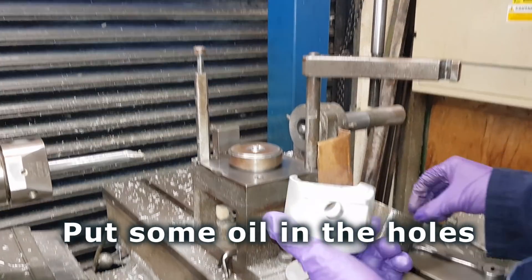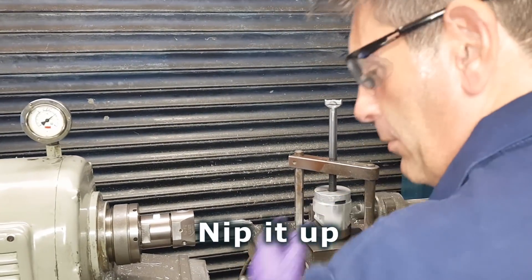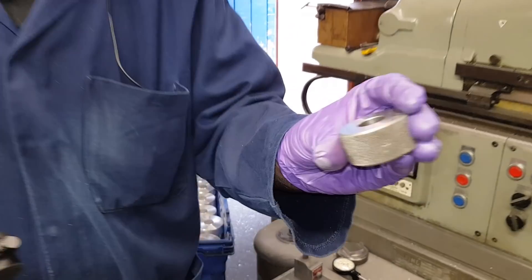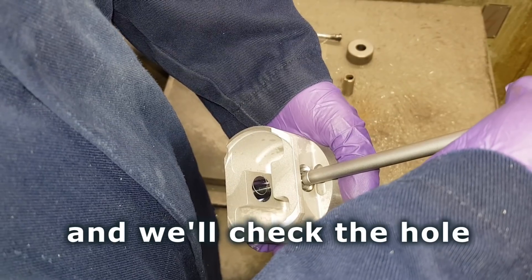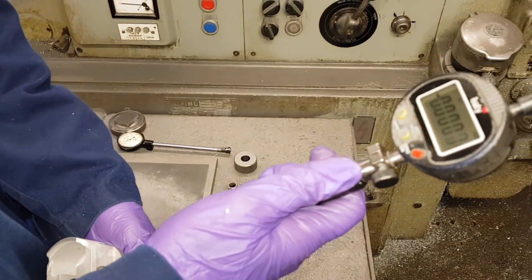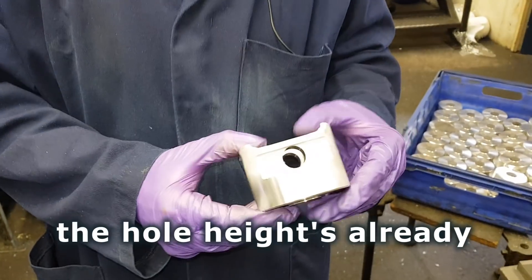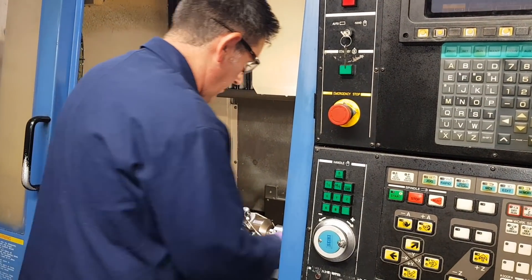Put some oil in the holes, nip it up, and bore through. It's an 18mm hole, so two tenths under the finished size, so it can be honed out later on in the process. We check the hole size with the 18mm ring gauge — set that to zero and check the hole with the clock gauge. I'm doing one tenth under, so the rest can be honed out. The olight has already been checked on the CMM.